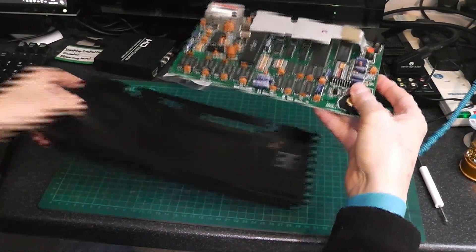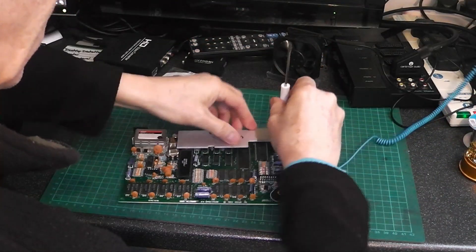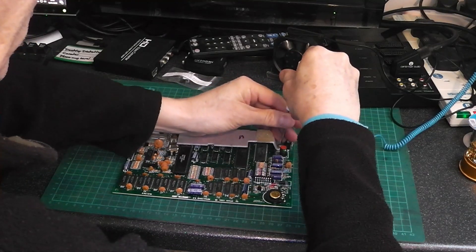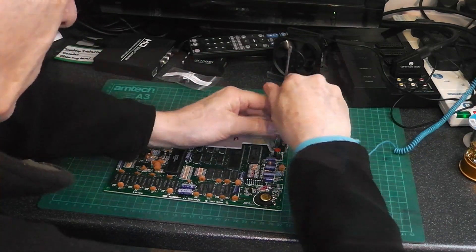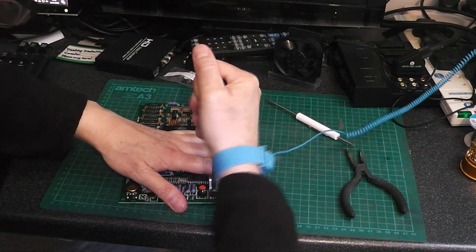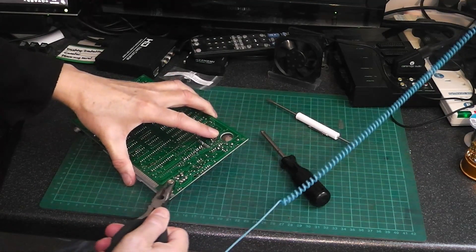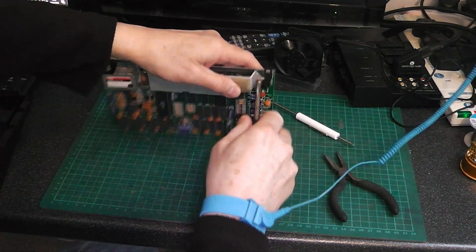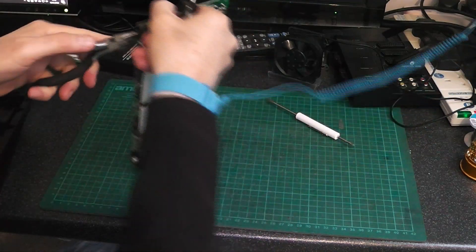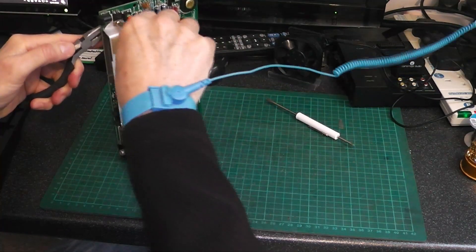The first thing we need to do is take off the old one — just undo the screw on the regulator. That's a bit tight. Trying with a bigger screwdriver. I can feel it going round. That's got it, now it's gone loose.